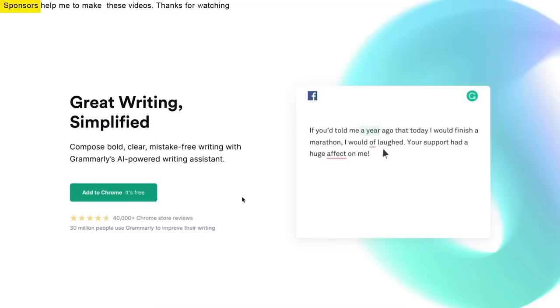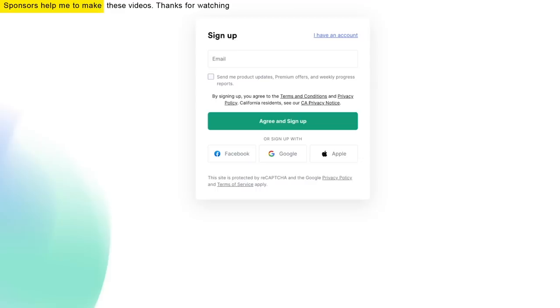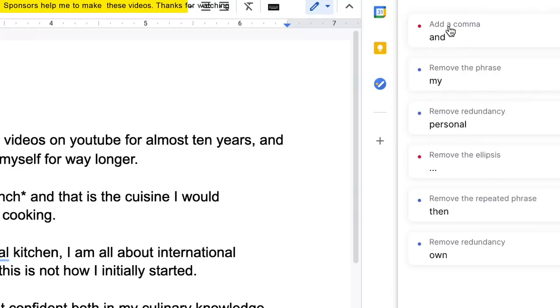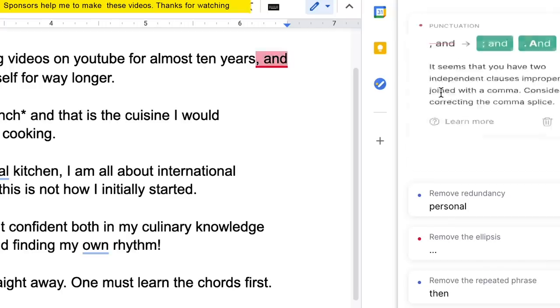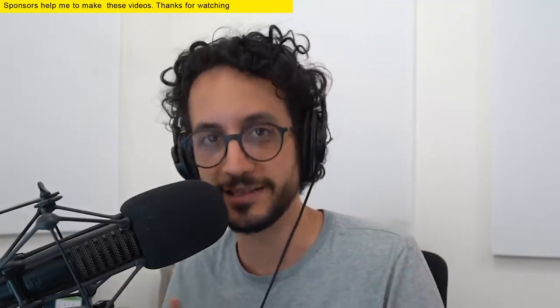And now a few words from our sponsor, Grammarly. Grammarly is a digital writing assistant that I have used and paid for for almost a year now. It is incredibly easy to set up, install, and get started — you just download the browser extension, create a free account, and you are good to go. The free version is great: it helps you with your spelling, your grammar, and your punctuation. But the premium version goes way beyond. I have this annoying tendency when writing my emails or even my video scripts to get a little convoluted — and this for sure comes from my mother tongue complexity: French.